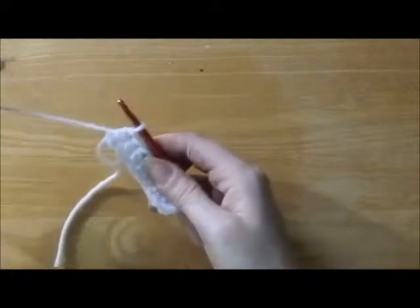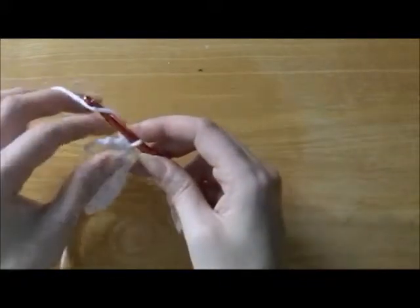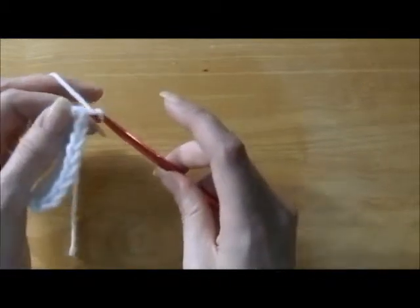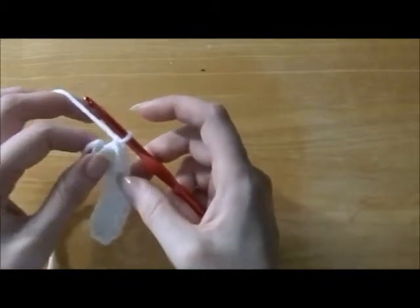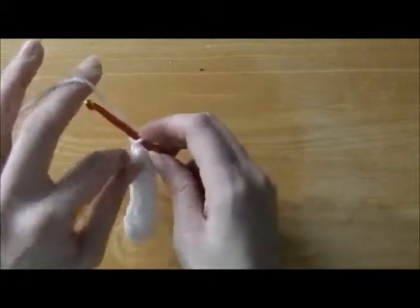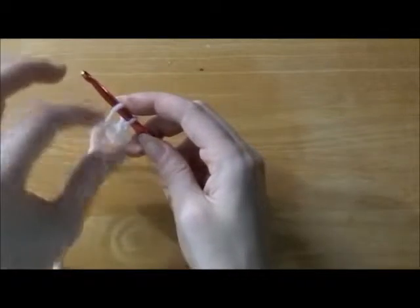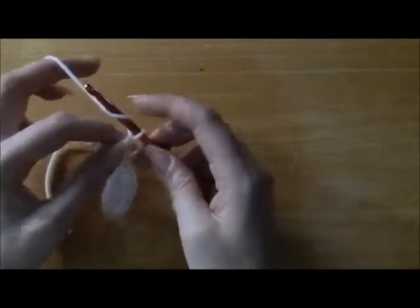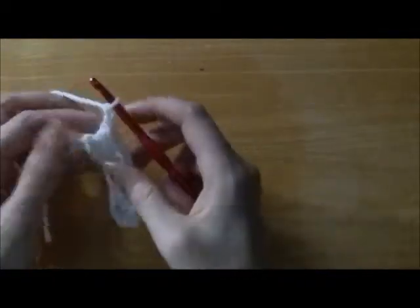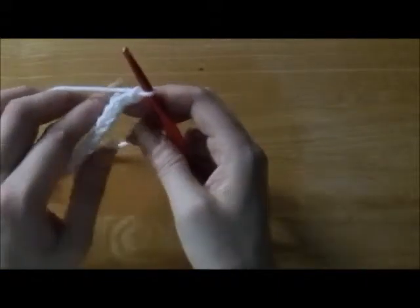For the next row, we're going to chain 2. Wrap the yarn from right to left, pull it through the loop — that's chain 1. And now you're going to chain another. Wrap the yarn from right to left and bring that yarn through the loop. And that's your chain 2. You do that because you want this to be the same height as the rest of your stitches. So now you're going to turn.